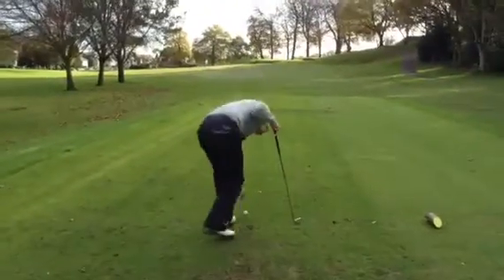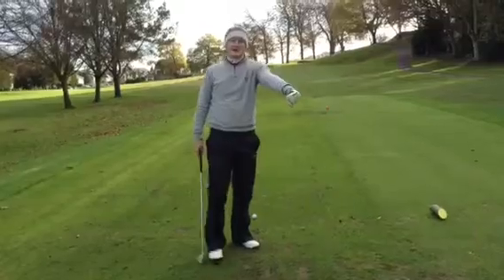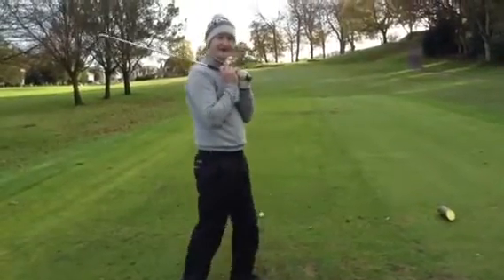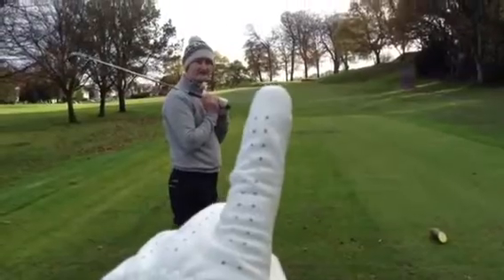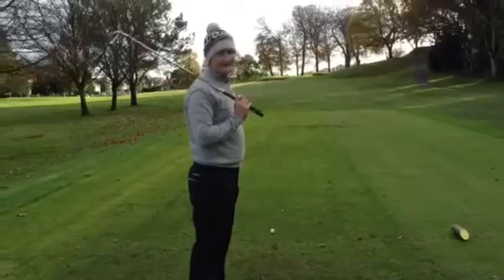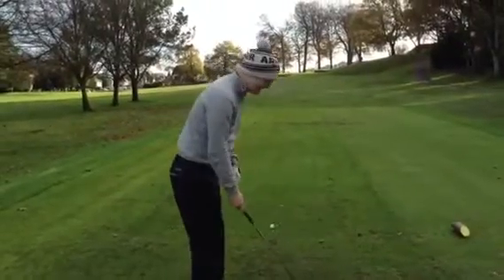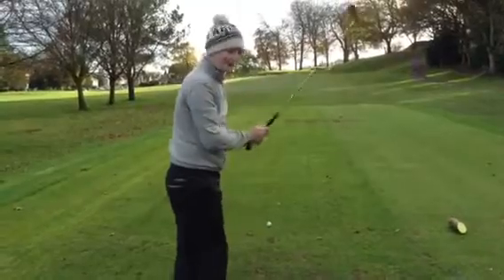Onto the ninth hole now, you're one up. Finally made a birdie - three good shots. How far? 147. This is like one of the tightest par three greens you'll ever see. The pin is just there but you just don't want to go left. Pin is actually at the back today, big slope on the left side. Safe place is probably up the right - try and draw one up there. Seven iron, 147.